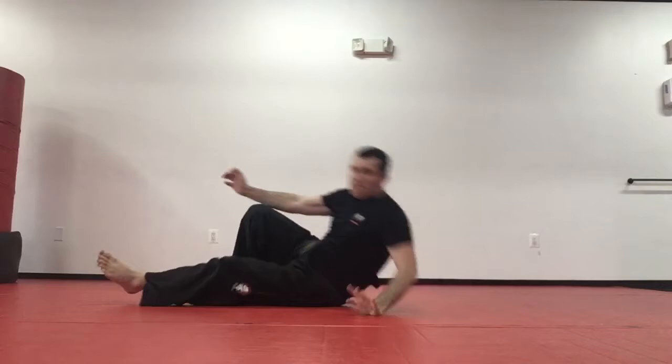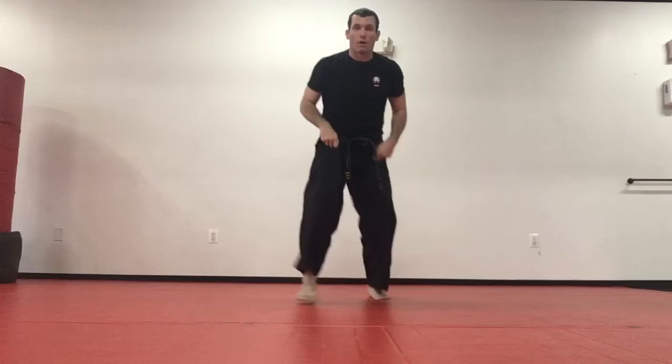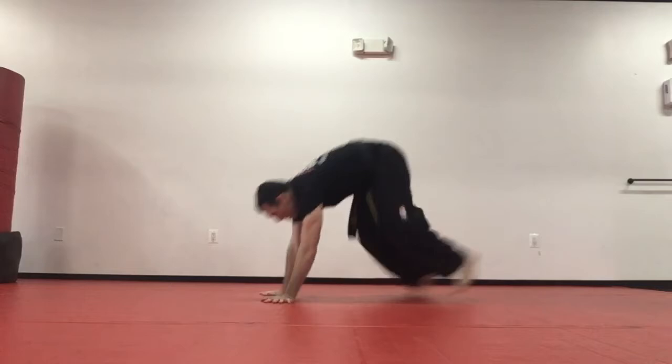Now we're going to do a couple from our feet. First we're going to work on the sprawl — if somebody's coming at our legs. I want to get my knees bent, hands are open. When I sprawl, arms go straight and hips go to the ground — not bent, arms straight — then back up. From the side: ready, two, hips down, arms straight, pop right back up. Ready three.